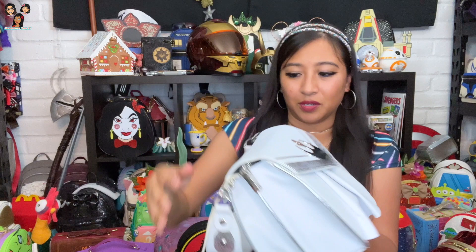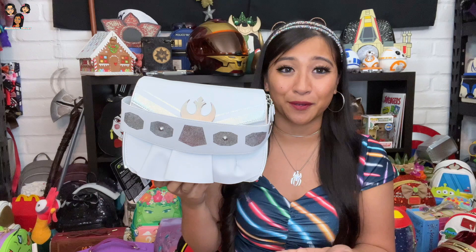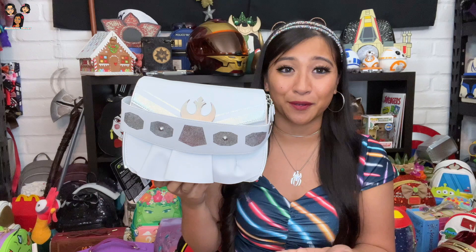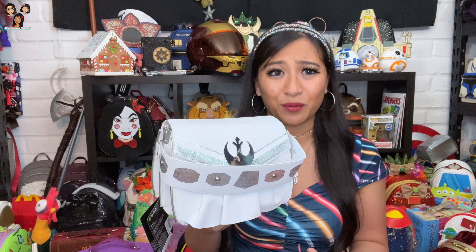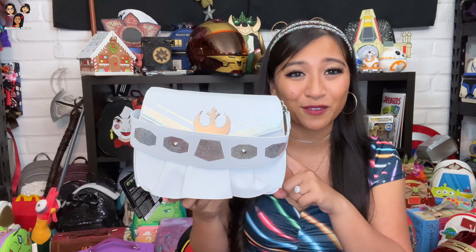Any Princess Leia fan who wears crossbodies — I think this is the coolest one. I don't actually have any of the Princess Leia mini backpacks. I think there were two released and I just never got them. I need to find one on sale, but this is my first Leia bag and I think this is an excellent design for Princess Leia — so cool.